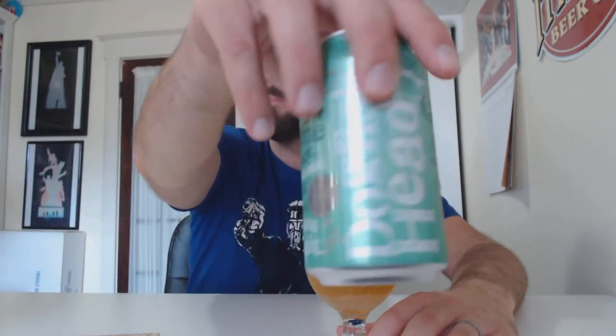I think this is Dogfish Head's lowest ABV beer and I'm drinking it in one of their high ABV glasses — I'm a punk rocker. Cool can art. I think they come in big cans too. I think I saw that when I was at the brewery a couple months ago.